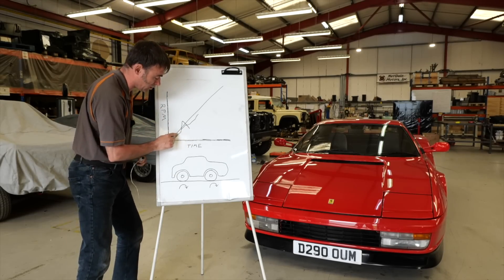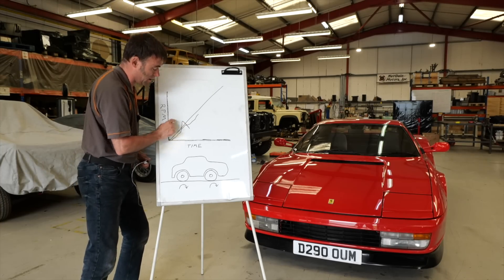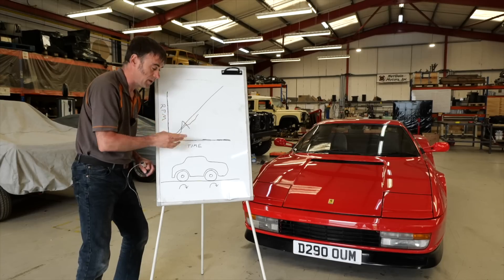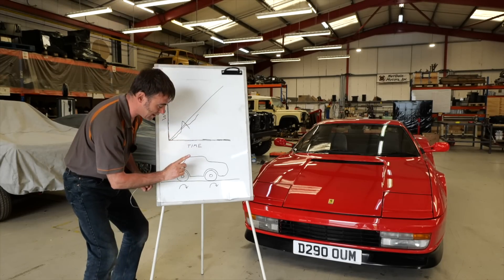Why is it flawed? Because that's all very well when it's dry, but when it's wet it's going to be completely different. So it's what's called a static traction control system. Better is a dynamic traction control system, which is what we'll look at next.